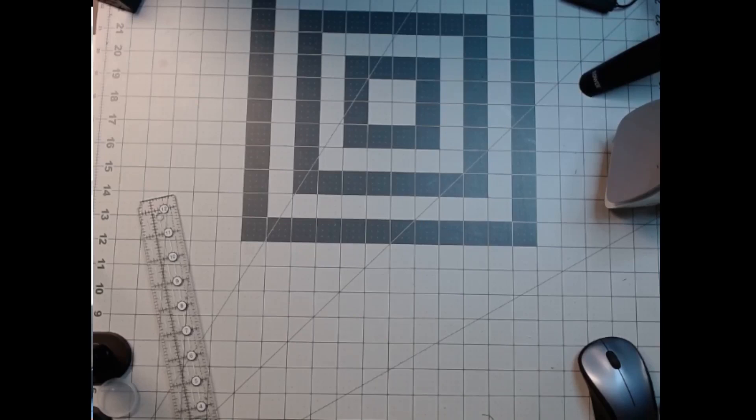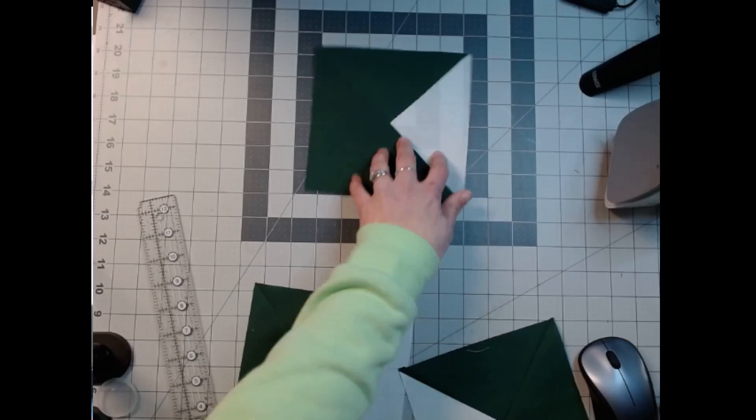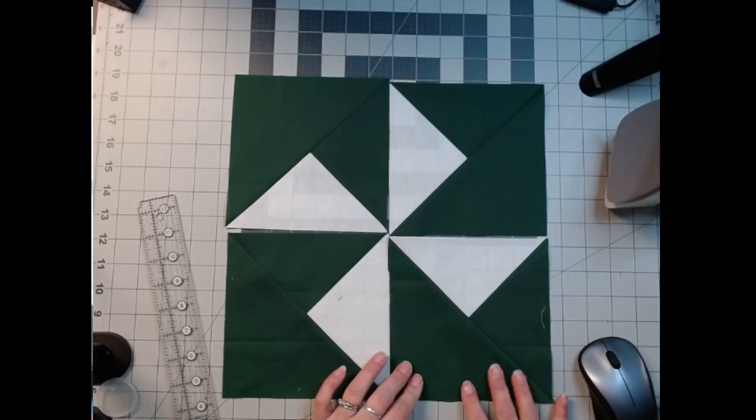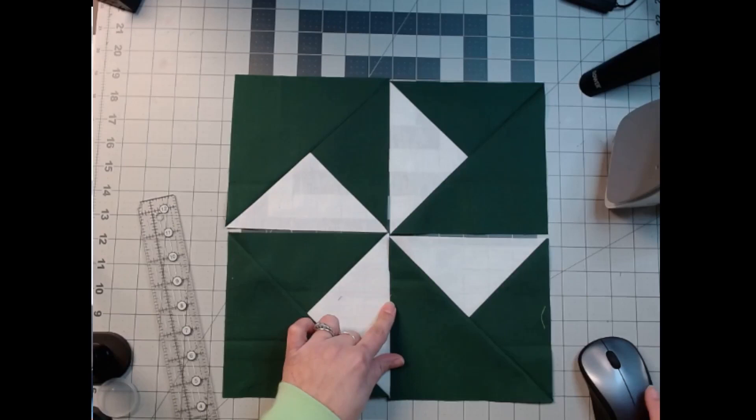Now we're going to lay it out. This one's going to go like this, and then this, and this and this — so it's like a pinwheel. It's called turnstile but it's kind of like a pinwheel. So now we're just going to sew these two together and these two together, and I will meet you at the sewing machine.